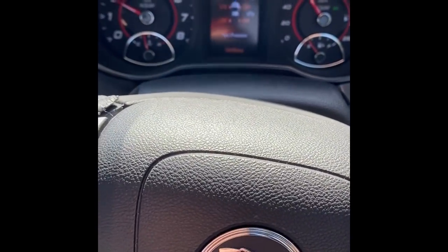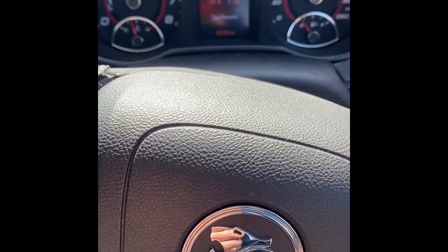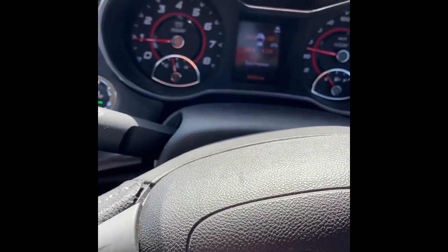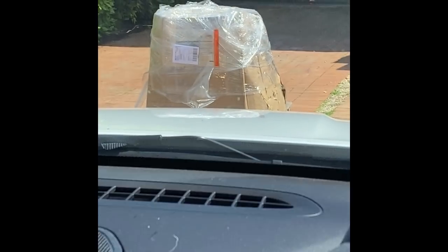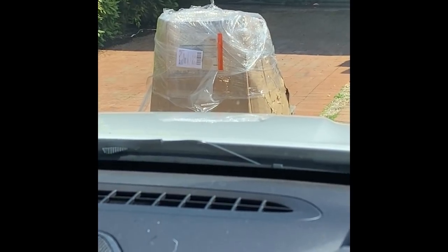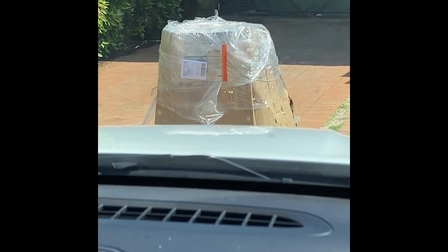I'm rushing home from work today because according to the tracking number that partially got lost by TNT, a package has been delivered to my house. I'm not sure how that happened because apparently I signed for it. The only downside is that TNT have just left what is $24,000 or $25,000 worth of engine sitting in my driveway. So yeah, fuck you very much TNT, but really excited to unwrap this thing.